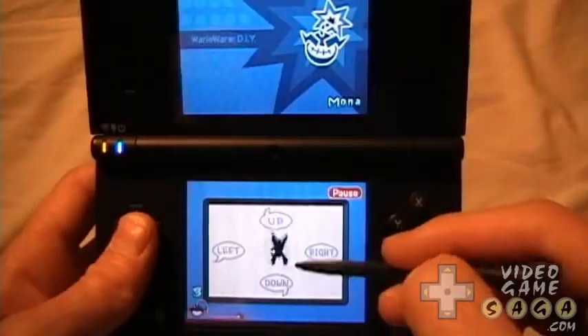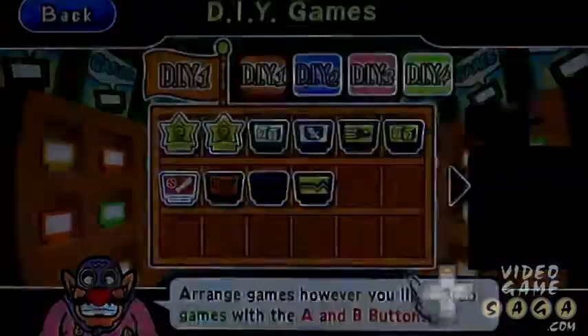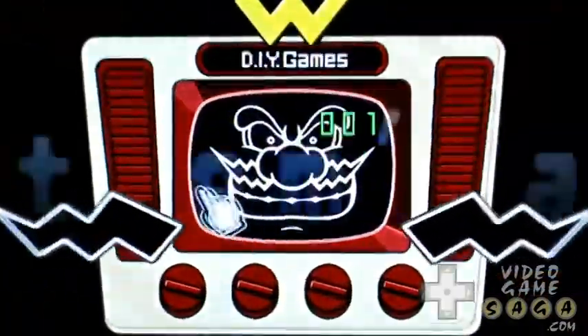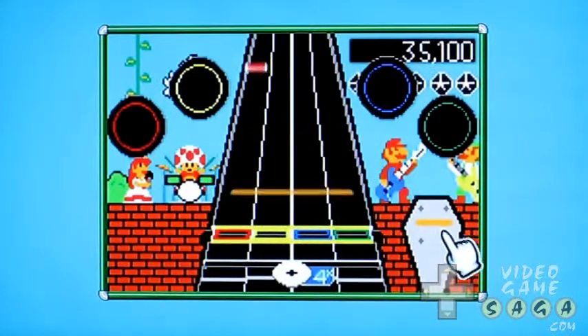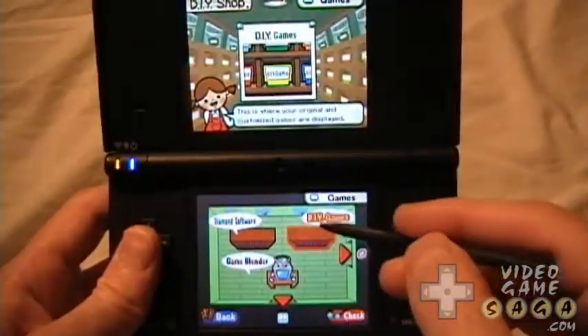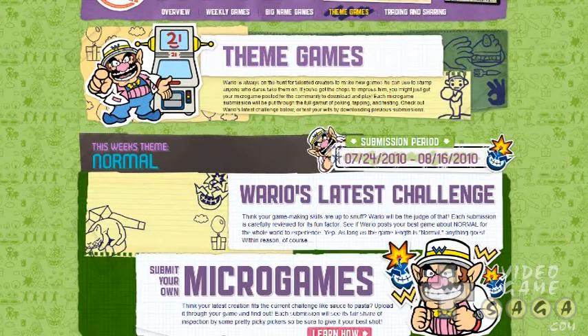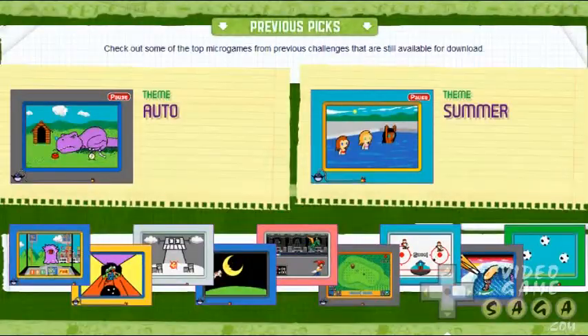WarioWare DIY features more than 90 pre-made games to play, and if that wasn't enough, you can wirelessly download an endless amount of microgames from other DIY gamers from around the world. In addition, Nintendo will regularly create new microgames for players to download. Nintendo also holds challenges on occasion where players are to create microgames based off a specific theme. Nintendo will then select the best games and publish them for download.